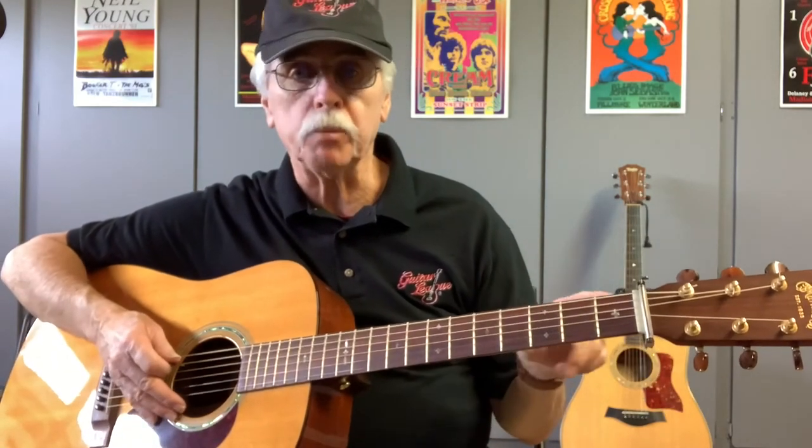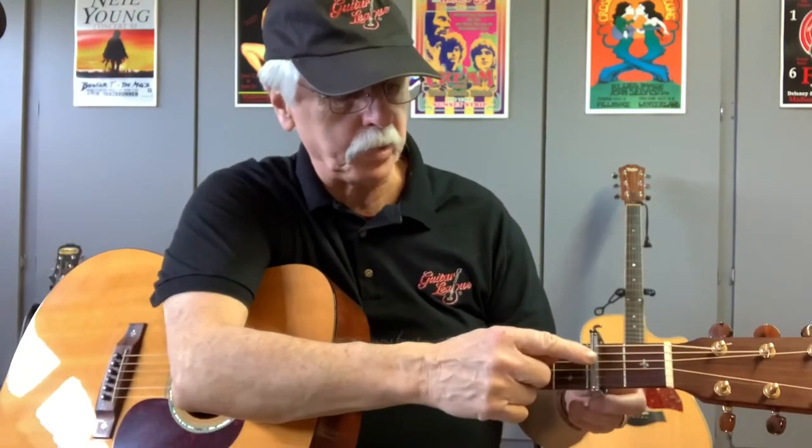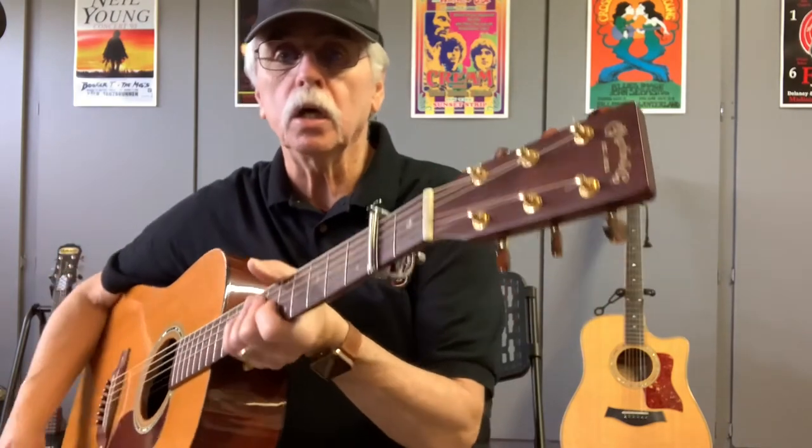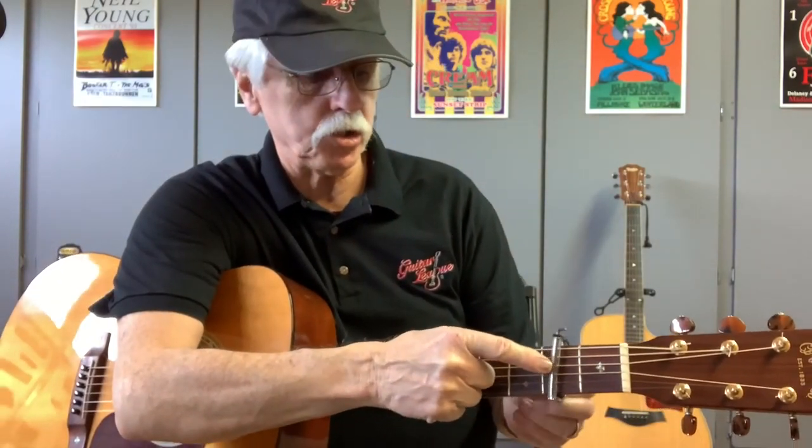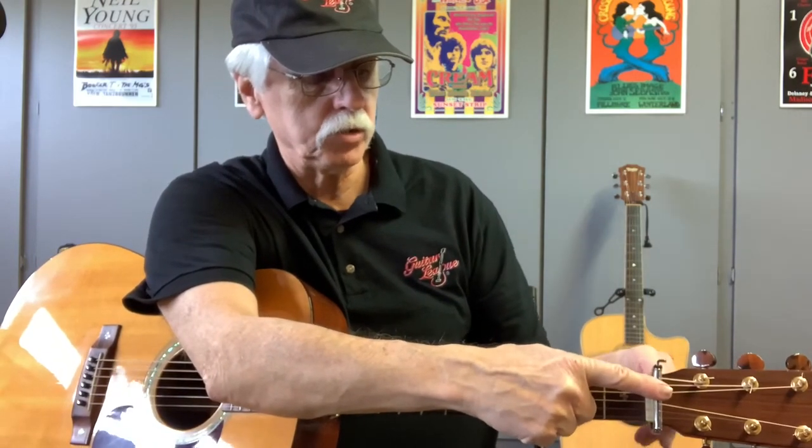This next one is a Taylor version — D'Addario and a couple of other companies make similar ones. These are also designed not to throw your tuning out. There's a dial on the back you turn to set the capo, and it very rarely pulls you out of tune. If your guitar doesn't have a volute on the back of the neck — like this Martin — the beauty of this capo is that you can slide it all the way behind the nut, tighten it just a little so it sits there, and when someone changes keys you can quickly whip it down into position.